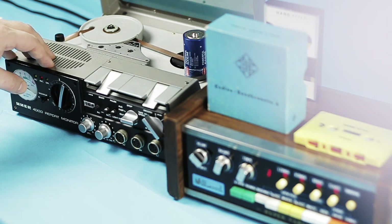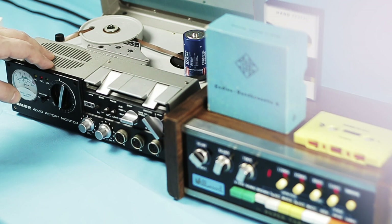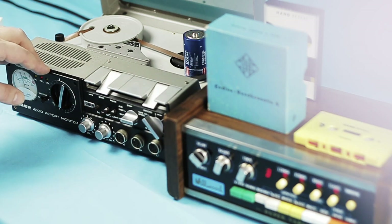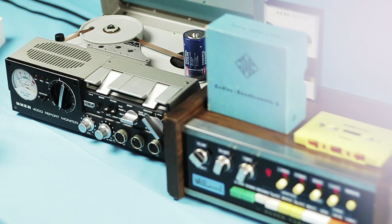Let's check out the next speed: 9.5 IPS. That's interesting — I think it's an eighth note later. So it's on the beat but an eighth note later. Really nice.